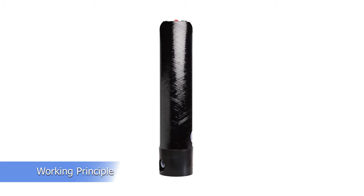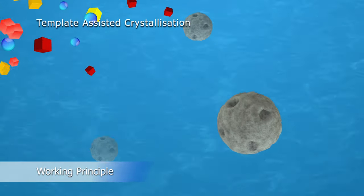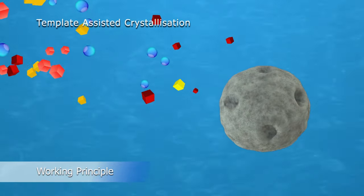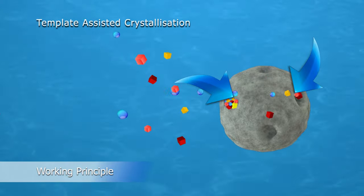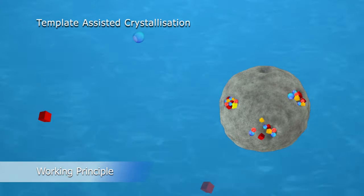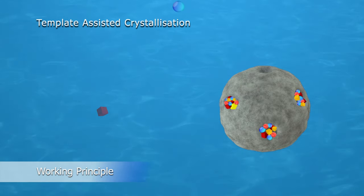In the TAC process, it attracts the dissolved scale-building molecules called calcium carbonate and forms them into templates which then stick to it. Those templates grow into microscopic crystals and detach from the One Stop Plus media when they get too large.